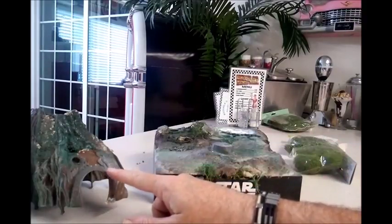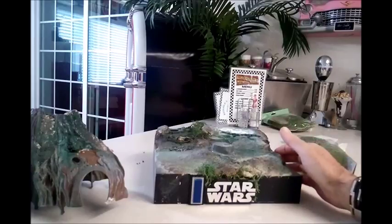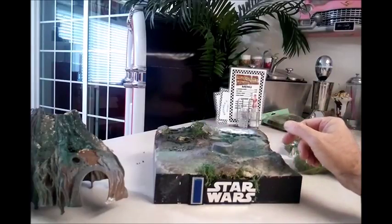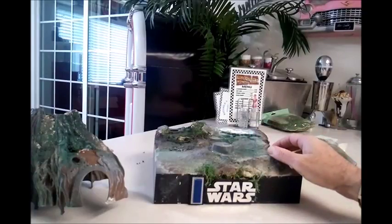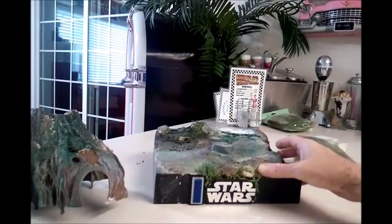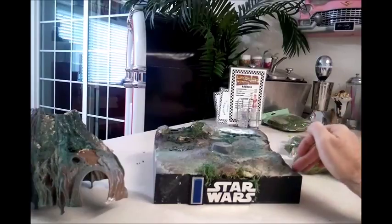As far as the actual playset goes, I paid around $9 for it on eBay. So this is working out to be a pretty cheap diorama — about $12 with the moss and a couple of dollars in paint, so about $15 total to build this. I'm going to get back to work with all the dry painting and adding the moss, and then we will see the final product with our 1/6 scale Hot Toys Yoda.